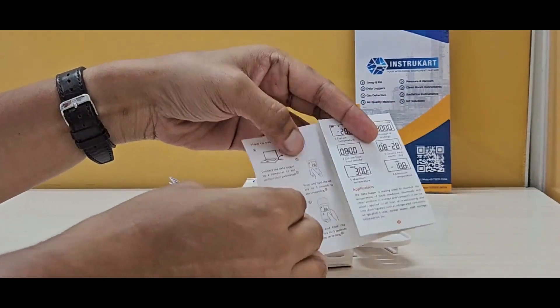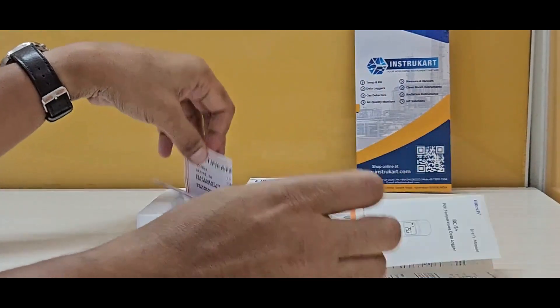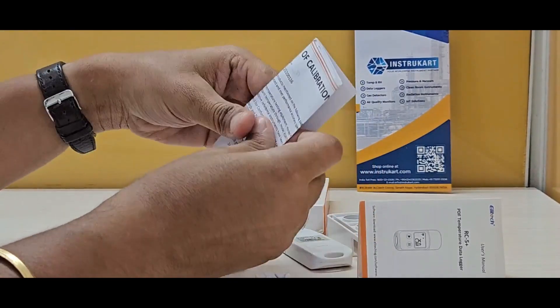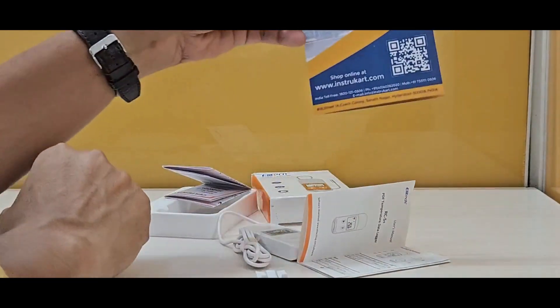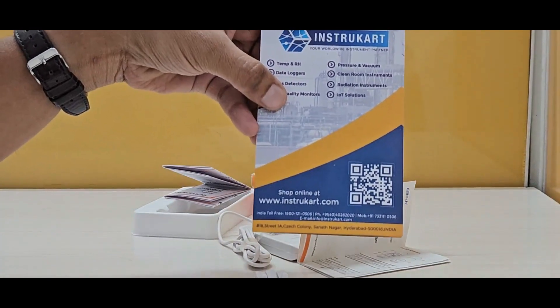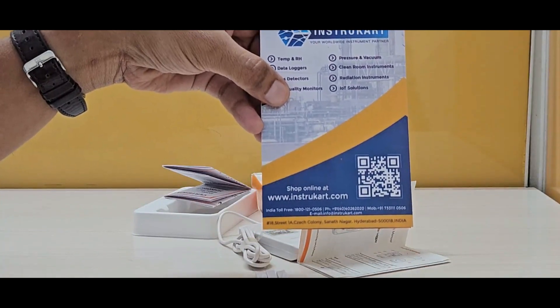It comes with a user manual, instruction manual, and a calibration certificate. For more information on data loggers with external sensor, internal sensor, online, offline, or IoT capabilities, you can always reach our experts at instucard.com. Thanks for watching.